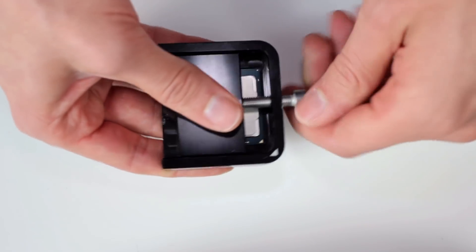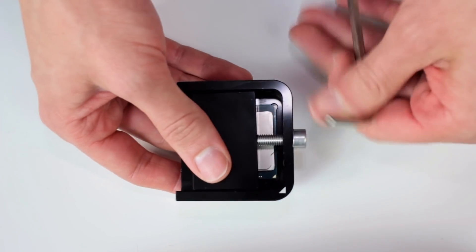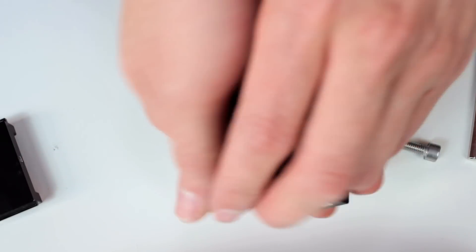As you can see in this video, it's the same principle: you just put in the CPU in the socket, align it to the triangle, put in the small slider, tighten it, remove the IHS — it's very simple, can be done within a few seconds, and it's absolutely safe.